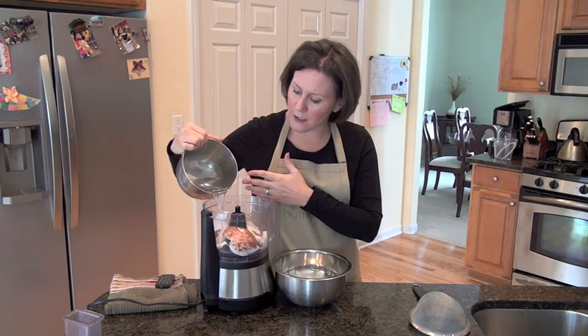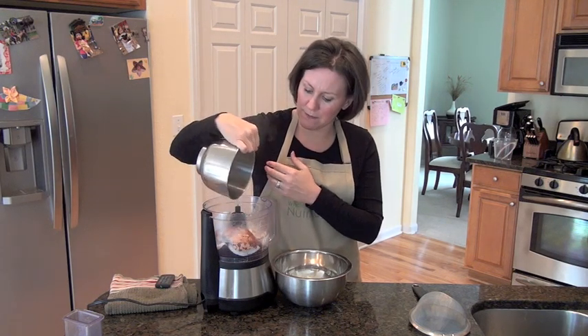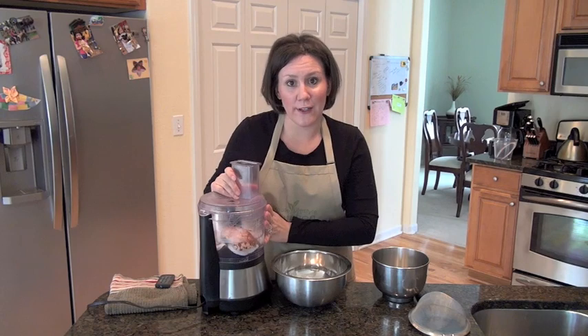You put hot water into your food processor over the coconut meat. And all we're going to do is run this through the food processor for 30 seconds.